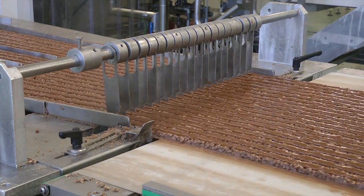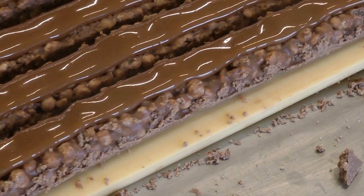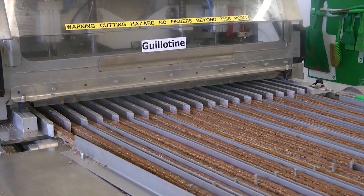We make some caramel from other ingredients — milk, sugar, some glucose — and lay that on top, then cut it into the shape that you know as a Toffee Crisp.